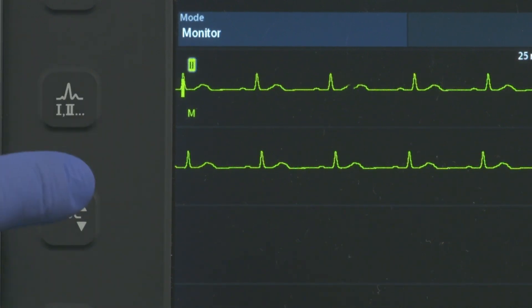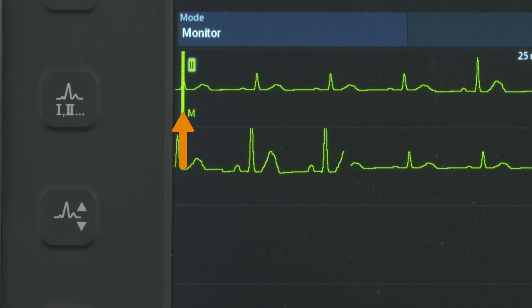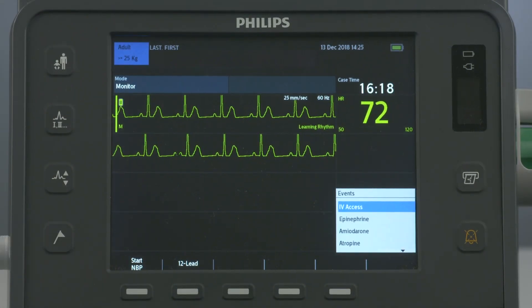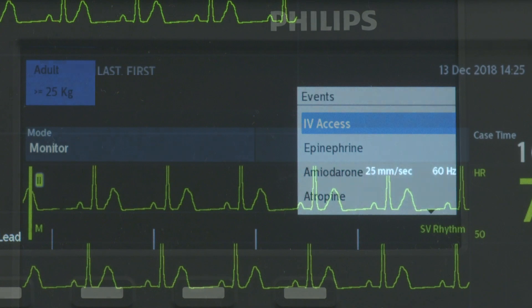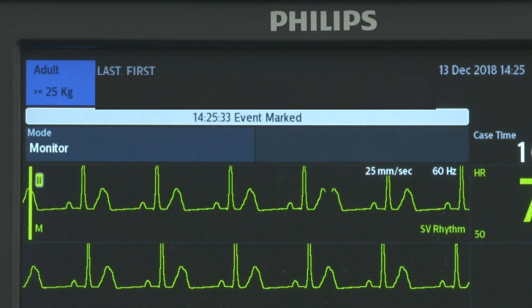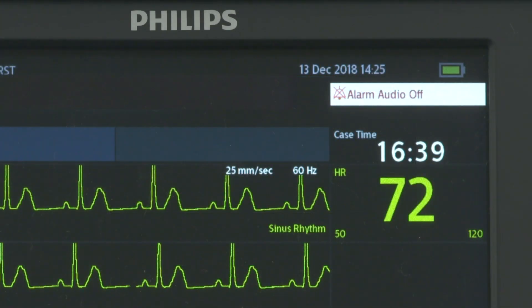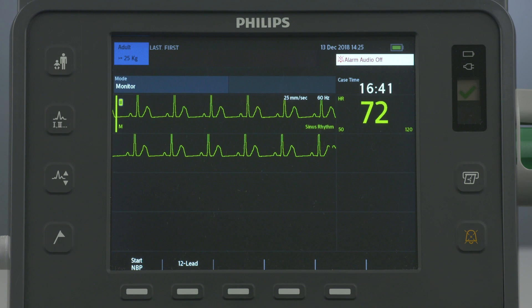The ECG Gain button increases the ECG waveform vertical scale of the primary lead by one setting. Press the Mark Event button to insert a time-stamped annotation on the ECG strip and in the Event Summary report to note events as they occur, including certain drug administration. The Alarms button pauses all audible, physiological, and technical alarms for the configured time interval; press it again during the pause interval to return alarms to their previous settings.